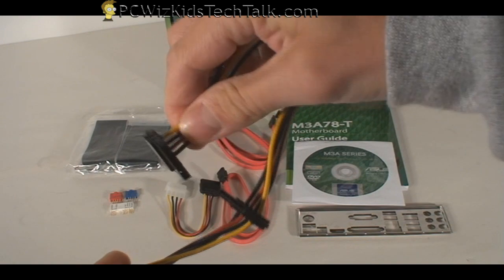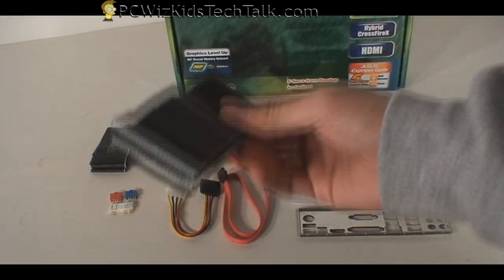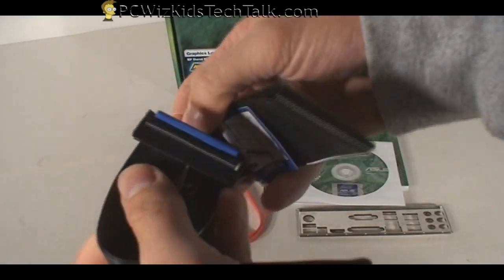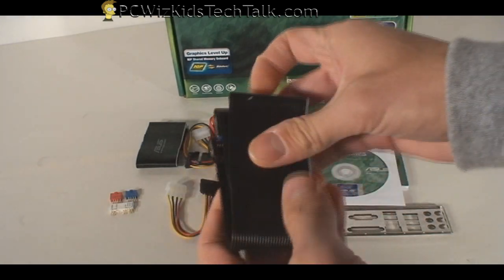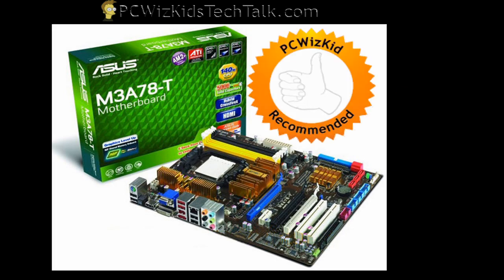So that's the basics — most boards come with these, and some come with even more. For the price point of this board, you're getting a decent amount. And let's not forget the regular IDE cable for IDE drives, and a floppy cable if you still have a floppy drive. That's the complete package. I definitely recommend this for the price — it's a keeper. We're going to be using this to install the AMD Phenom X4, and we'll review that next. I hope you enjoyed this video, thank you for watching.